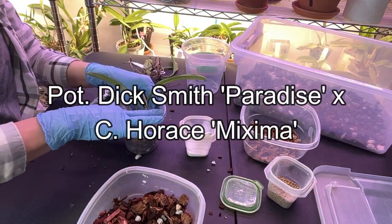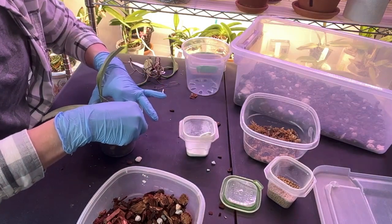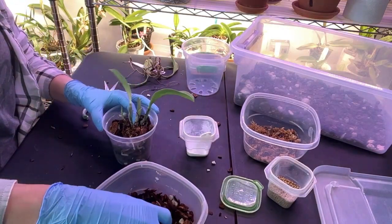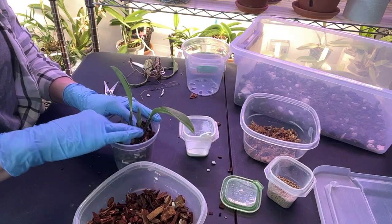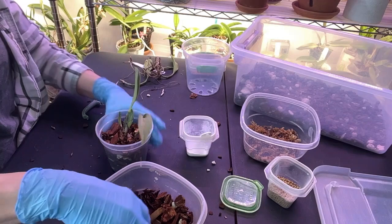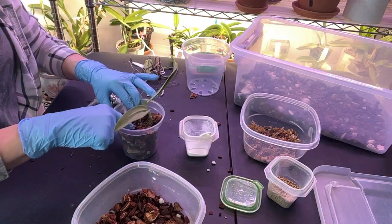I'm just going to take a little bit of pre-dampened moss and set it right up under the new growths to help encourage extra humidity in that area. I did this with the Horus Maxima and the Dick Smith Paradise, and it took off. The idea is to eventually move this moss and put bark there so it doesn't get all algae-ish. I'll press down on the media gently, remembering my roots are dry so I don't want to crack them.